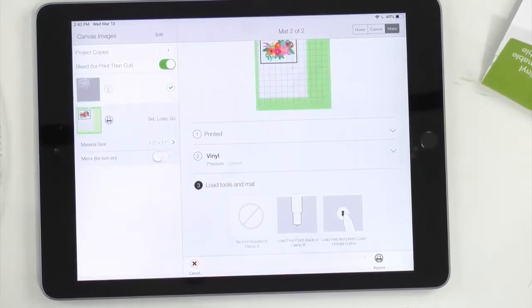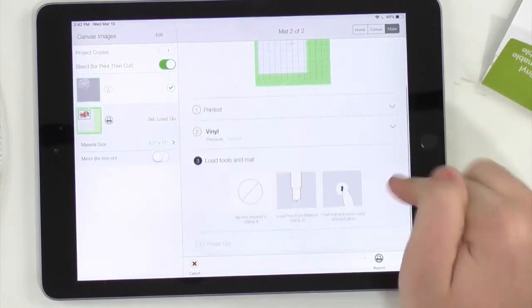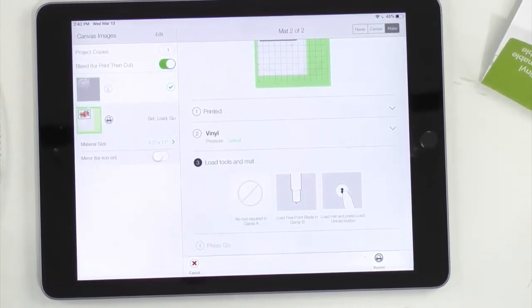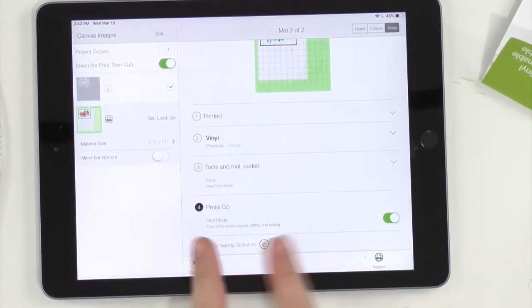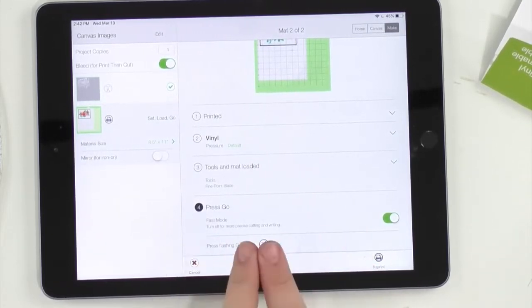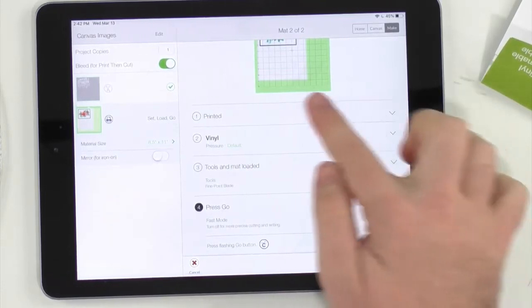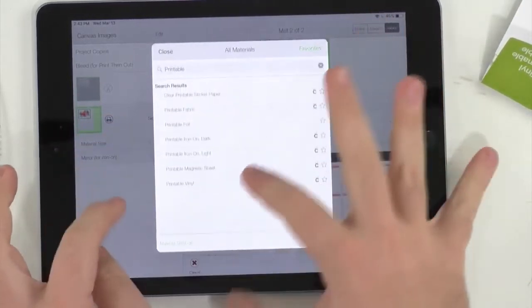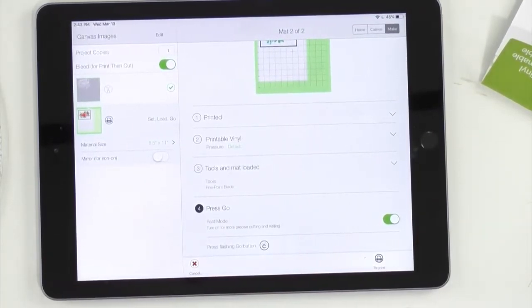Since we printed it, Design Space considers that a step, so it'll show four steps instead of the usual three for just vinyl. Watch what happens once you load it — now it goes to the press-go step. Switch the material to Printable Vinyl. Notice you have to be loaded in to see the fast mode option — if it's off, just press it to turn it on. Same for any device. Switch to printable vinyl, regular pressure, fast mode on, and press that flashing Cricut button.